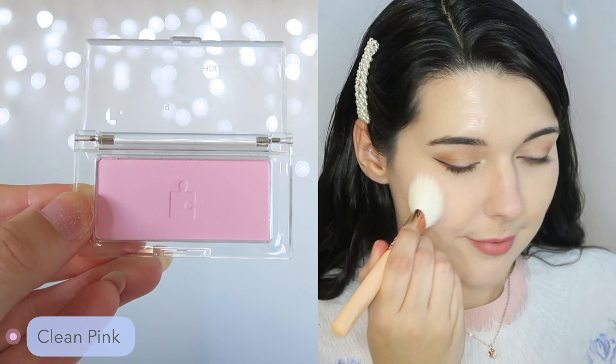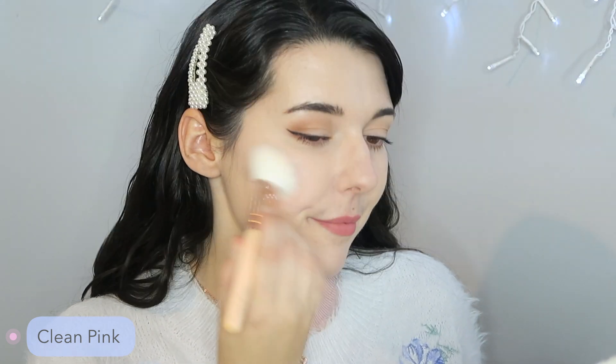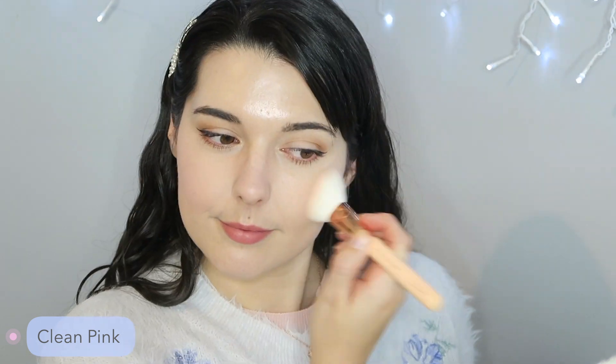The next shade is called Clean Pink and this is your standard pale bubblegum pink. As you can see on the arm swatch, it is that really bright, white-toned pastel pink. I'm going to apply quite a few layers and try to build the color up so you can see it on camera. This is what it looks like without any blush, and then this is what it looks like with the blush. You can see that very pale pastel pink, but still with a lot of white tones in the blush. This is Clean Pink.